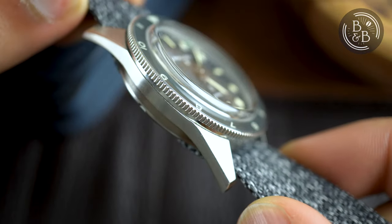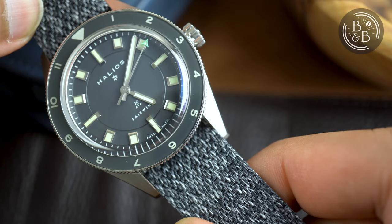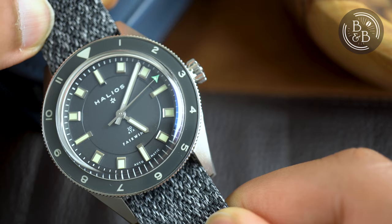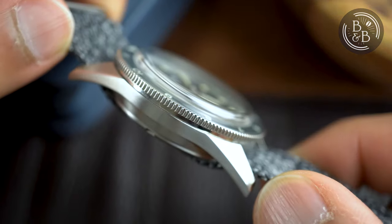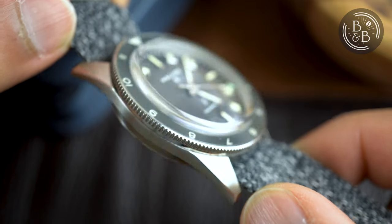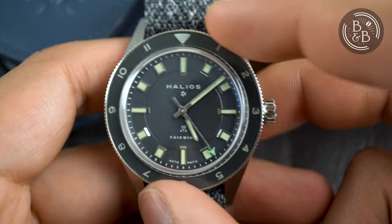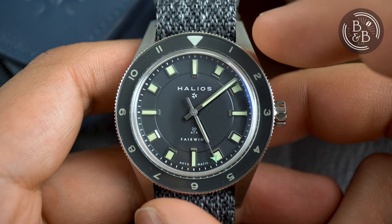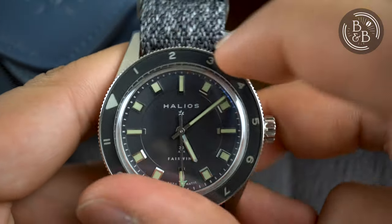There is a 60-click bidirectional bezel that is easy to grip and operate. It also has a sapphire insert with lumed elements and no real backplay whatsoever, so great stuff here. The bezel seats a double-domed box sapphire crystal that adds about 2.5mm to the height of this watch, but is carefully designed such that the distortion at the edges doesn't impact legibility. Again, good attention to the details, and clearly a brand that probably goes through more than one design revision.